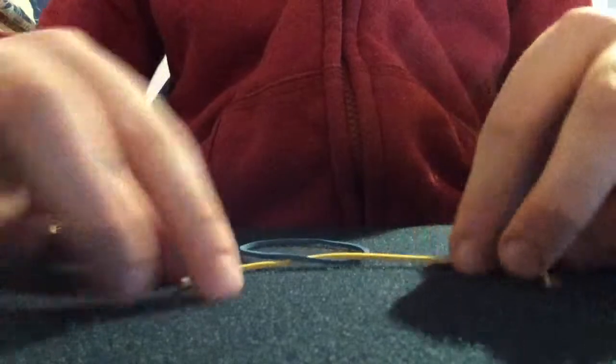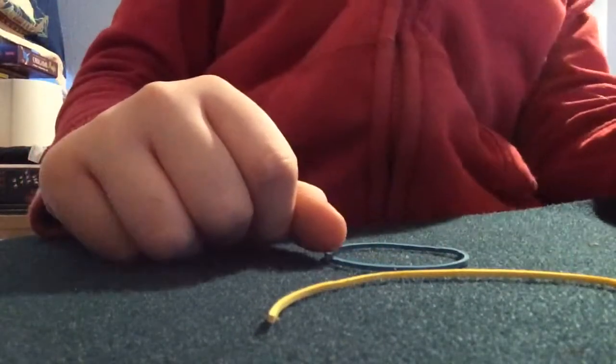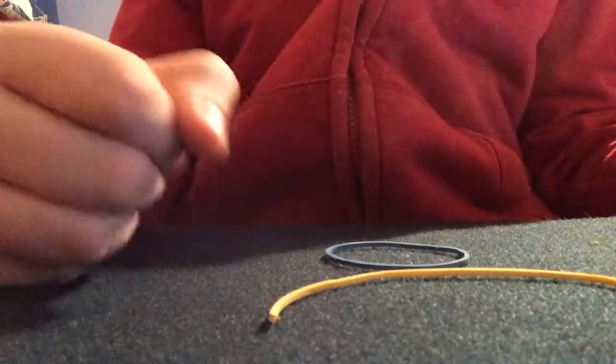But if I snap it, the rubber band is actually on — and now it's off the rubber band. This is hashtag magic. Please subscribe, comment, and like to support the channel.